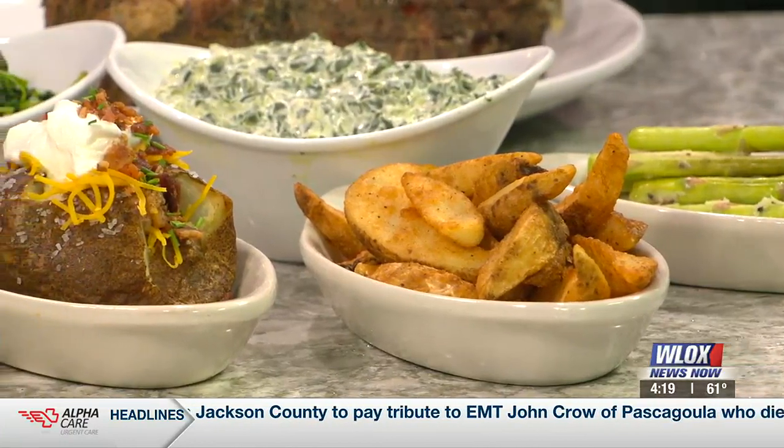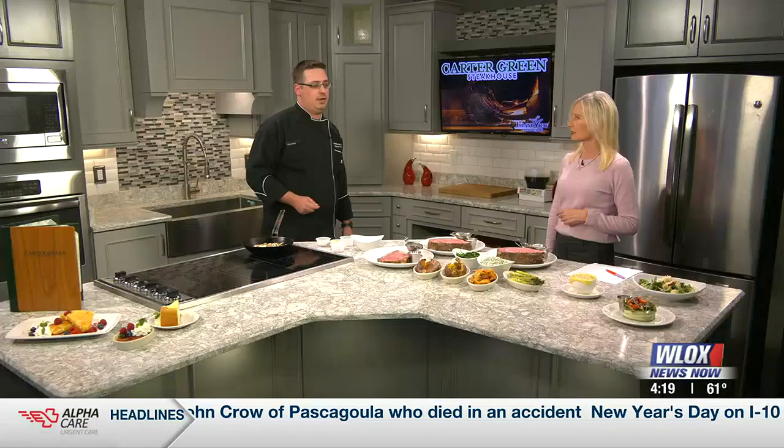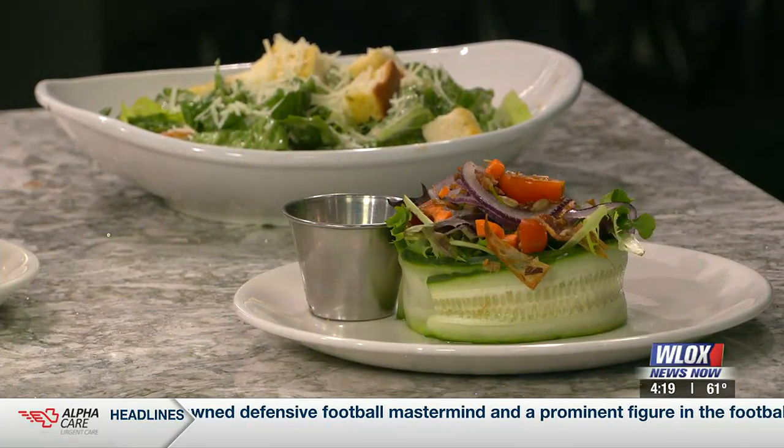For soup you have French onion and a soup of the day. Tell me about the salads — especially the one wrapped in cucumber. That's our crowned house salad; it's spring mix wrapped in cucumber with a bunch of things. It's beautiful. All of our dressings are also made in-house, which makes all the difference in the world. We also have a Caesar salad, always a popular classic.